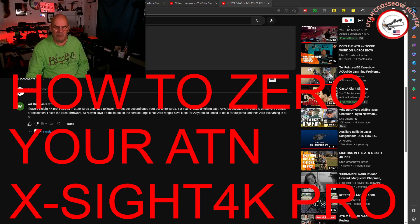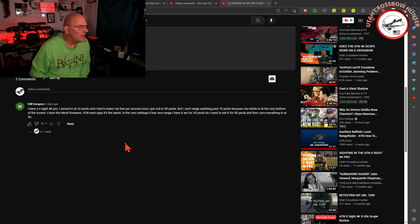So like I said in the intro, we are going to talk about zeroing your ATN scope, because I think there might be some little bit of miscommunication — that's just my opinion — on zeroing your scope. What brings us to that is a question that was sent to me. The question is from Will Duggan — I thoroughly apologize if I pronounce your name wrong. He has an Excite 4K Pro. He zeroed in at 20 yards and had to lower his feet per second once he got out to 50 yards. He can't range anything past 70 yards because his reticle is at the very bottom of the screen. He has the latest firmware — ATN even confirmed it's the latest firmware.